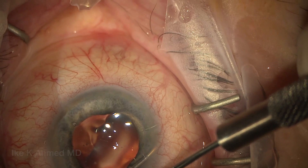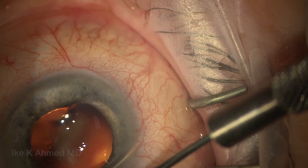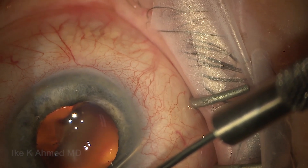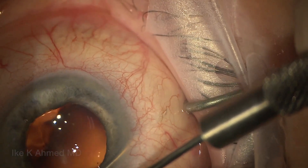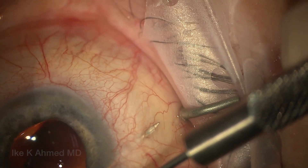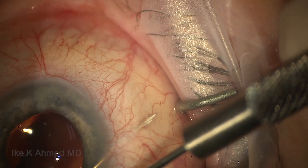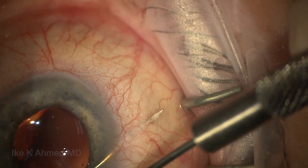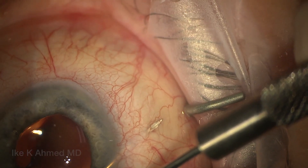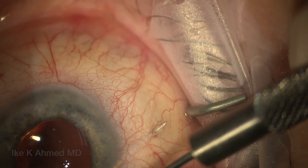We then use a Vero hook for counter traction, pushing forward and trying to aim for a long track. We can always end up going shorter if needed, but it's better to go long at first. I'm trying to emerge two and a half to three millimeters back from the limbus, going tangentially since we've entered the eye at the temporal position. Then I really try to get this needle pointing up, almost like it looks like it's going to perforate.